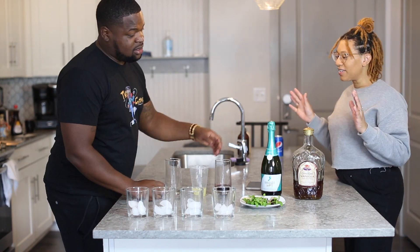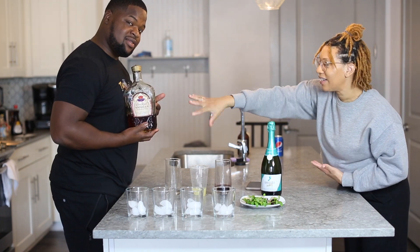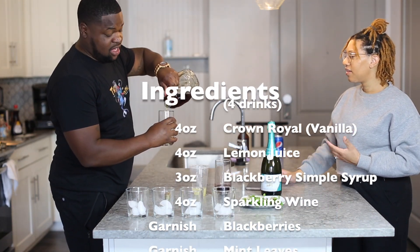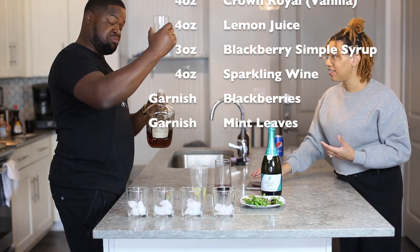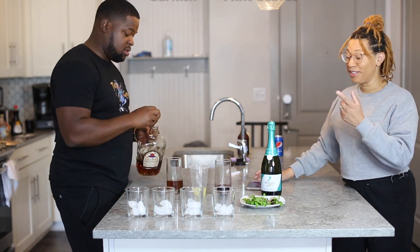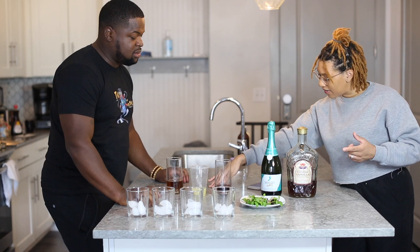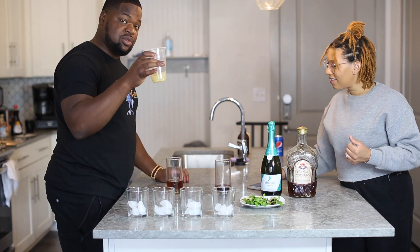Let me tell you what you're going to need. Our good old friend, Crown Royal. Four ounces of Crown Royal. And we don't have a measuring cup, so you're going to do this offhand. Some of us are a little heavy-handed. Four ounces of Crown. And then you're going to need four ounces of lemon juice — this is freshly squeezed lemon juice.